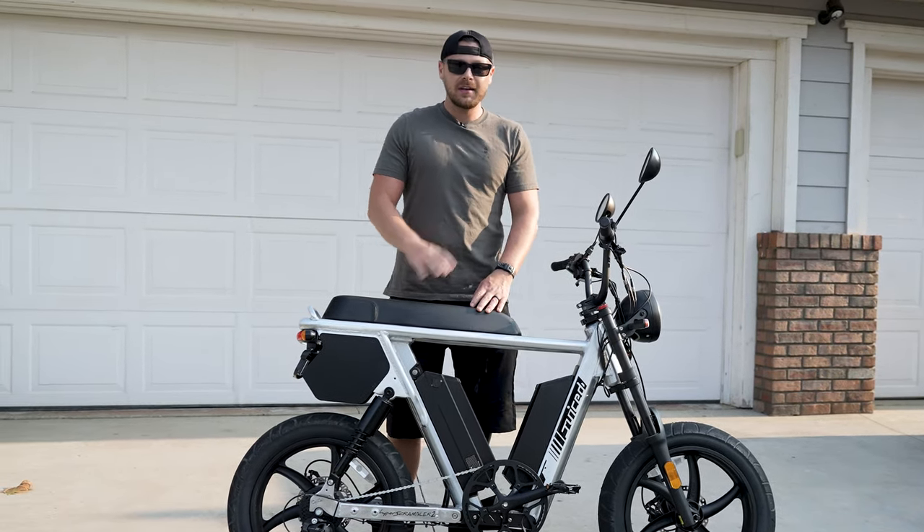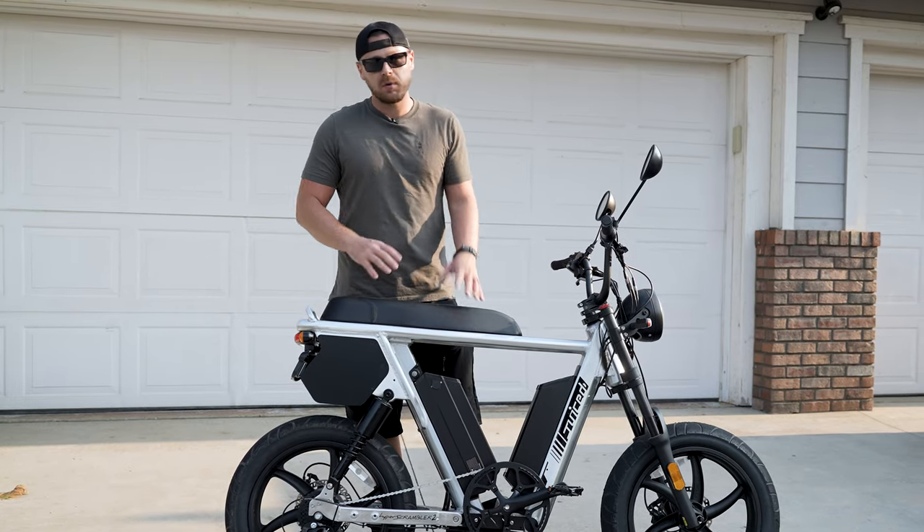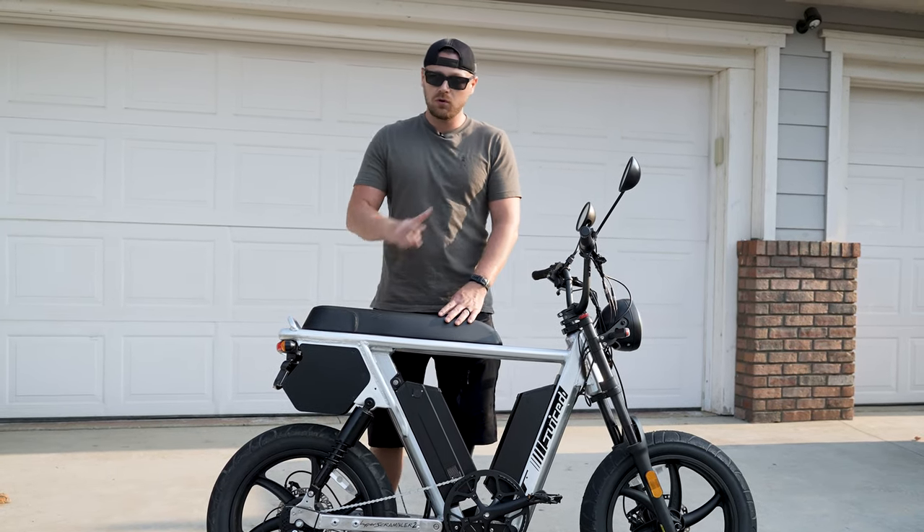What's up guys? Anthony here at InGear. And today we want to bring you our first impressions on the HyperScorpion 2.